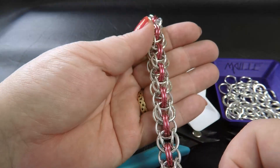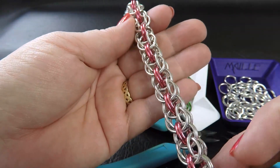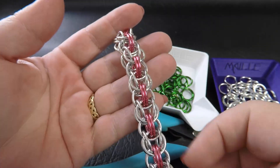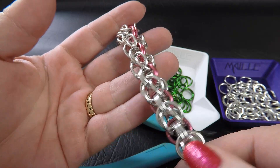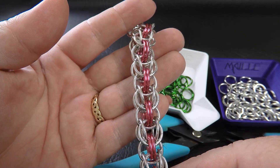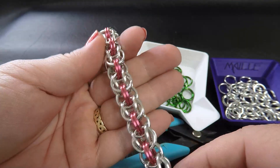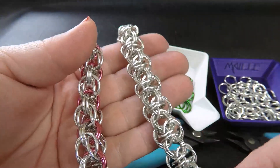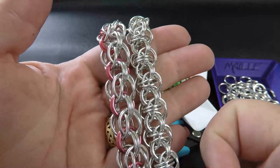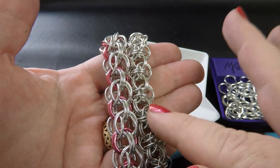I've got a few sample pieces today to show you of this weave. It's called one hour less sleep and it belongs to the Persian family. This is what the weave looks like in 14 gauge AWG, which is 1.6mm diameter wire, with rings that are 3/8 of an inch or 9.53mm ID. Now there are actually two versions of this weave — this is the standard one, the normal one hour less sleep.